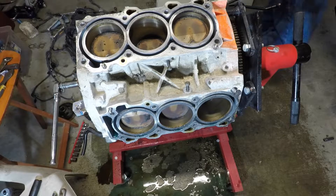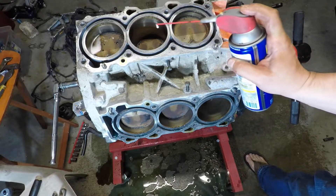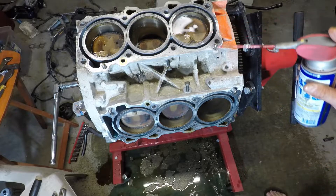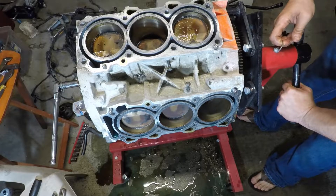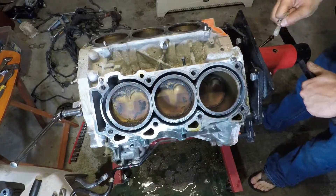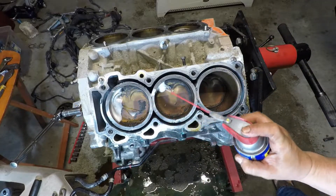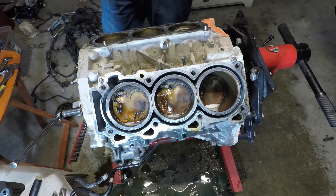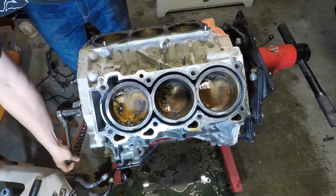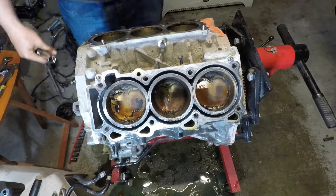Something we will do though — if you think you might leave the block sitting for a week or two weeks, something like that, just throw some oil in the cylinders. You're going to machine everything anyway, so spray some WD-40 in it, transmission fluid — it doesn't matter. Whatever you've got to do to keep the cylinders from getting a little bit of surface rust. Spin it around a little bit. That's it — they're good to go.